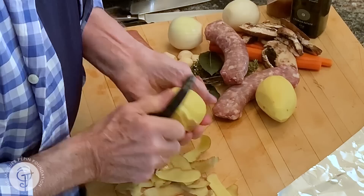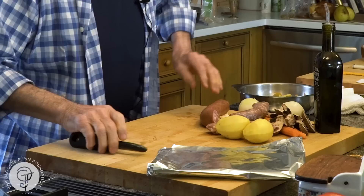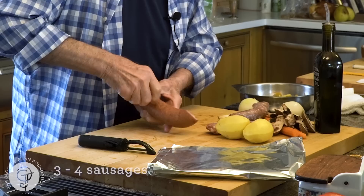A papillote — you know what we call a papillote — is a casing of paper. In this case, aluminum foil. You put food in and you put it into the oven.